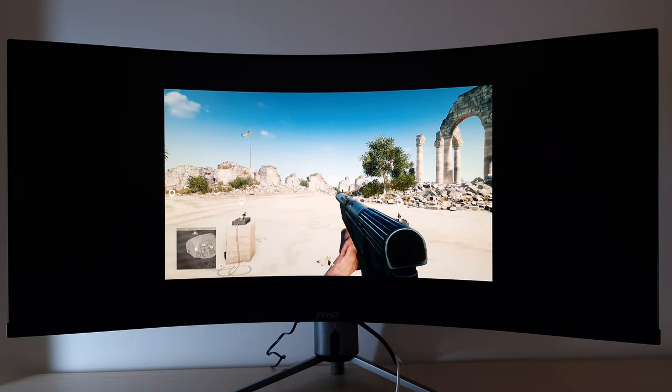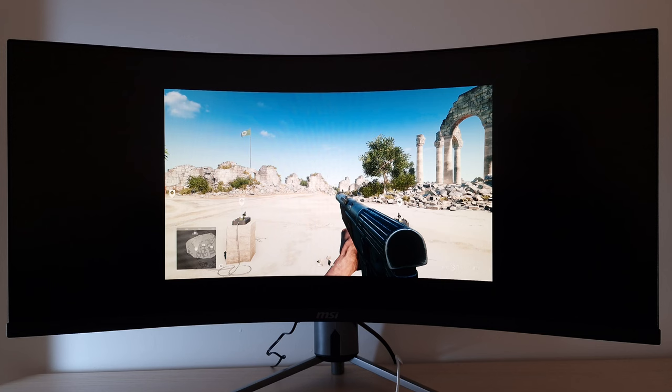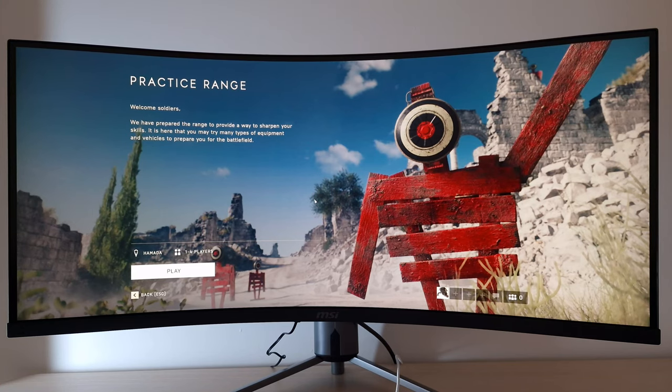The 1:1 mode gives a large black border and 1920×1080 pixels without any distortion or interpolation — achievable with GPU scaling as well. Adding Image Enhancement at 'weak' provides a reasonable result, and overall I'd say the monitor provides good handling of non-native resolutions.